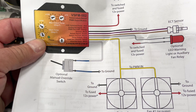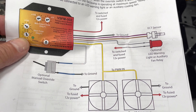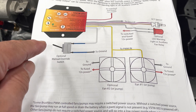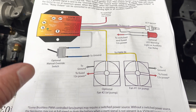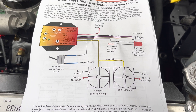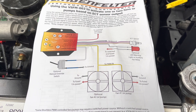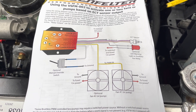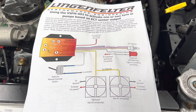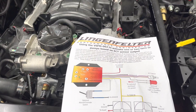Then we go to the yellow wire, which runs the fan. And then the white wire — Lingenfelter uses it as a switch for an optional part, but we use it for our AC. We tie it to the AC compressor power, so when the AC kicks on and the compressor gets power, the fan kicks on and runs to keep the condenser cool so that we can have air conditioning.